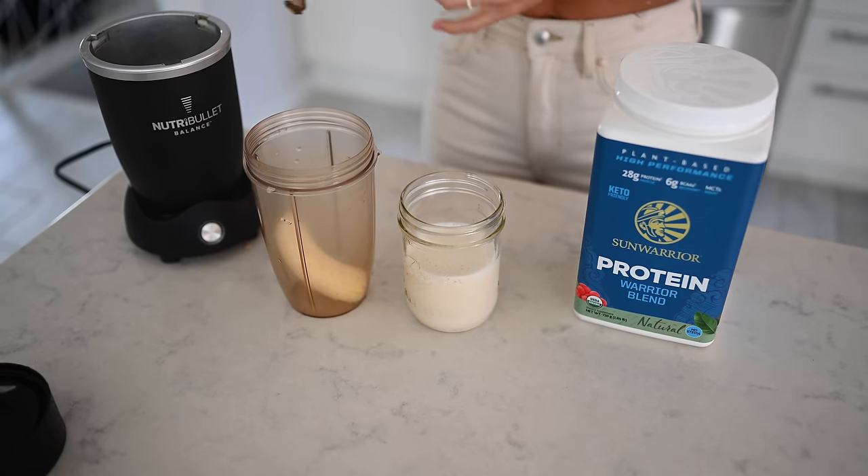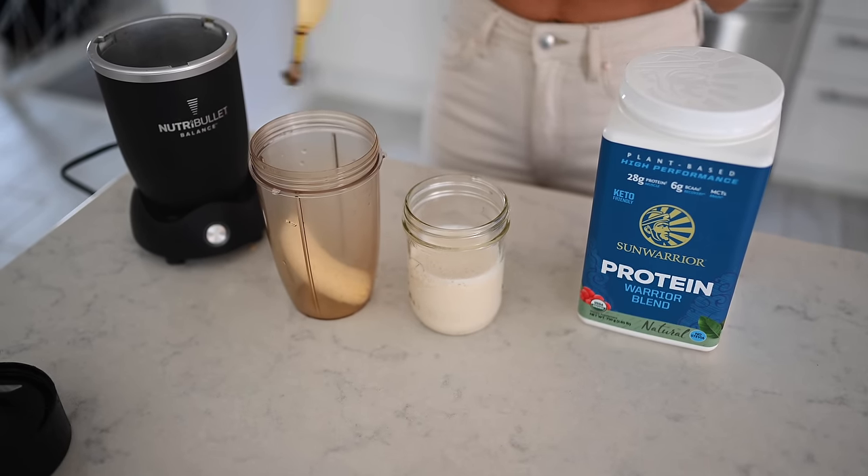Out of all of the plant milks, the one we would consider the most nutritious would be organic soy milk — it's the highest in protein, healthy fats, it's got iron, it's got everything. So we're going to use some soy milk and to sweeten it, I'm going to add a banana. Banana milk is so good. All you have to do is add your plant milk and your banana to the blender and voilà, you've got banana milk. This is actually the base of my pre- and post-workout every single morning as of late.